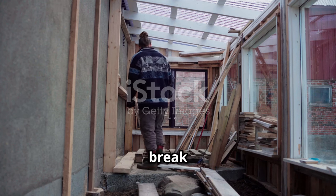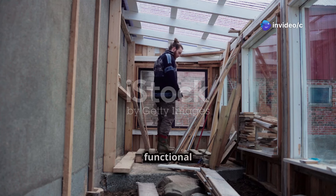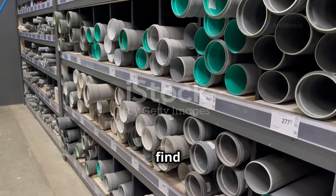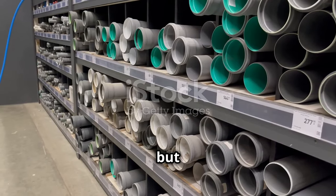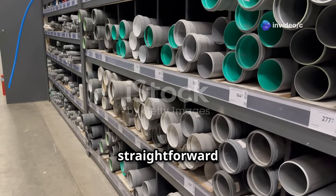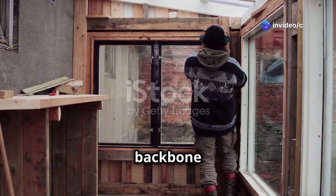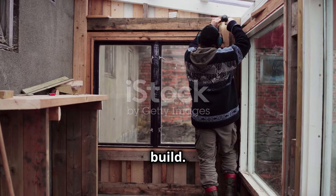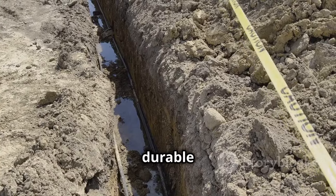Building a greenhouse doesn't have to break the bank. With a bit of planning and some basic materials you can create a functional and efficient greenhouse without spending a fortune. We're going to use simple materials that you can find at your local hardware store. These materials are not only affordable but also easy to work with. First, we need a frame — the backbone of your greenhouse. PVC pipes are lightweight, easy to work with, durable, and resistant to weather conditions, making them an excellent choice.